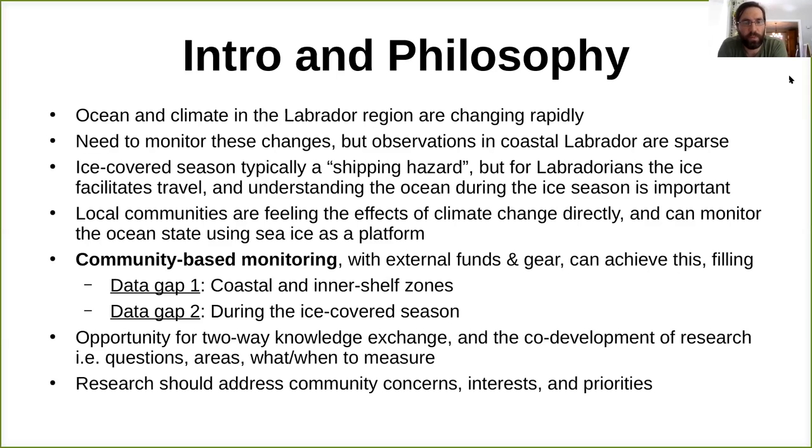Local communities in the north are feeling the effects of climate change directly — changes in their ability to travel on the ice or different kinds of species available for harvesting. Community-based monitoring will combine external funds and gear with external funding from the Ocean Frontier Institute and Dalhousie, and can fill data gaps for the coastal and inner zones of the Labrador region during the ice-covered season. There's also a great opportunity for two-way knowledge exchange between the scientific way of doing things and a local perspective on what, where, and when is important to measure — leading to co-development of research that addresses community concerns, interests, and priorities.